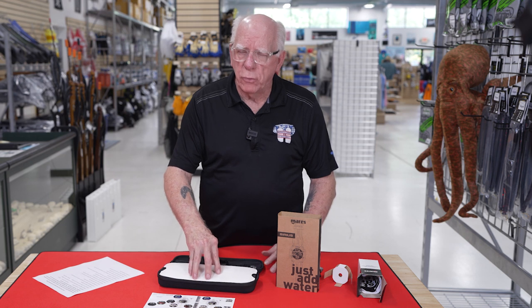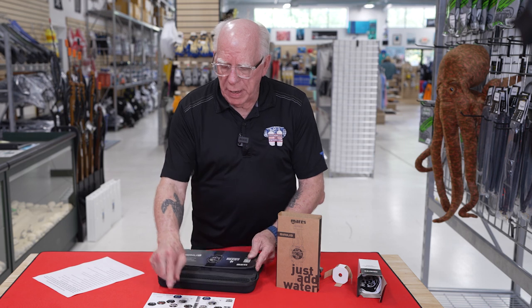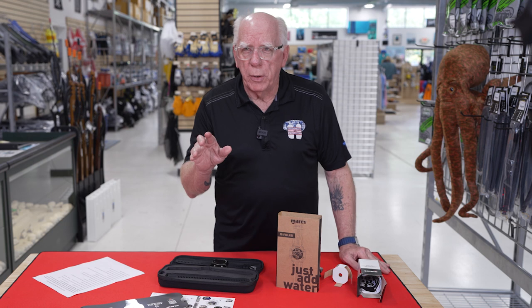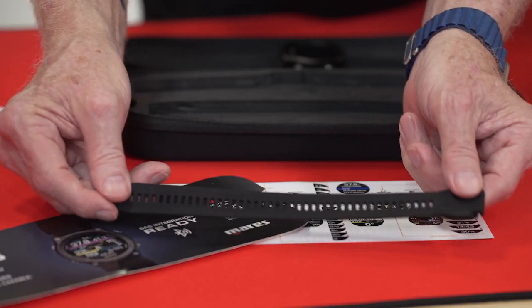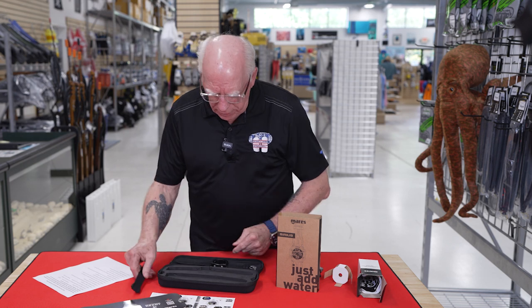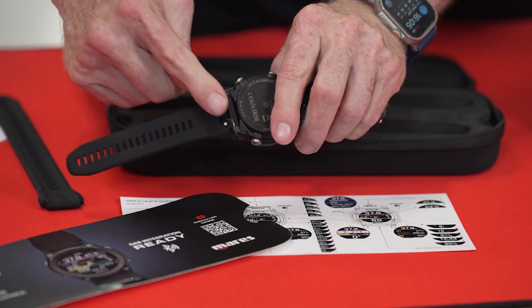In this little case right here, we've got a nifty little piece that looks like that. We've got our little operating guide, and of course you can go on the Mares website and download the full manual for this computer. Here's the extended strap — you can see how long that is, kind of hard to see against the black there. It's pretty easy on the back here to disconnect the strap and replace it with the other strap.